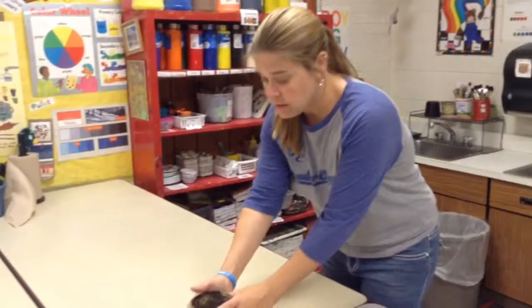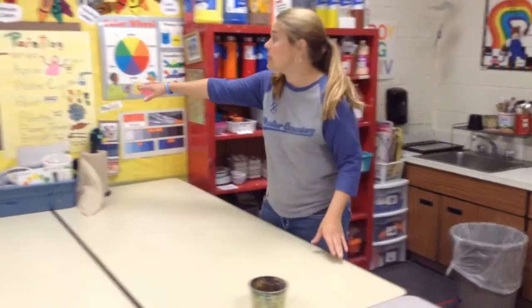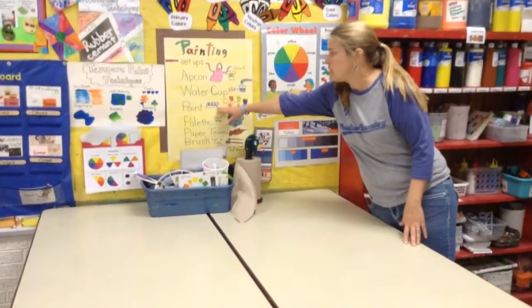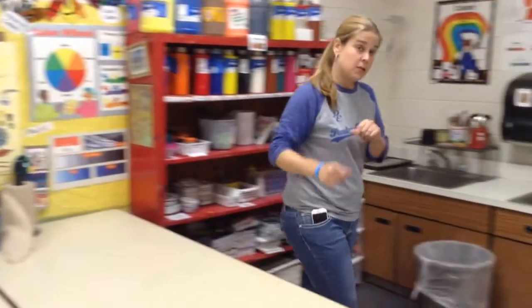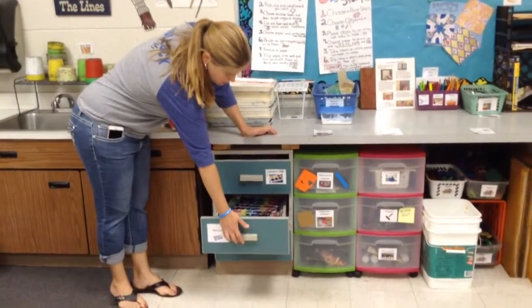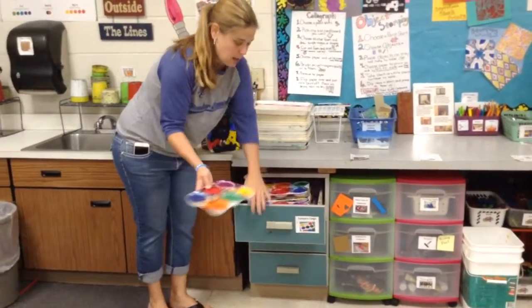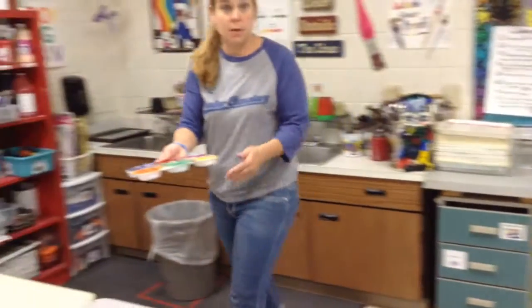So we're going to start with that. I'm going to set all my things out so you can see what you need. The third thing we need is paint. We already looked at where the paints are located that are available today — tempera cakes and watercolors. I'm going to pull out the tempera cakes and take them to my area where I'm going to be working.